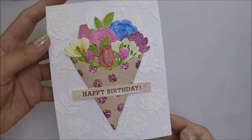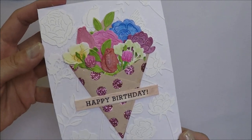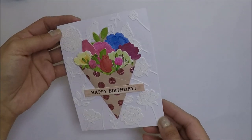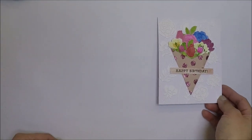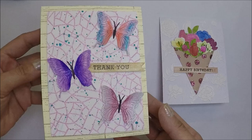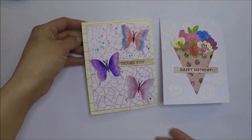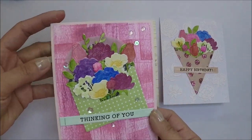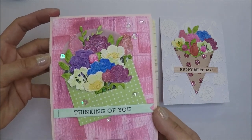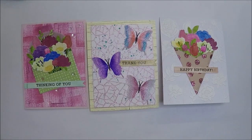My cards are finished! I love how these cards turned out. I hope you like today's cards — let me know which card is your favorite. I will leave Cheryl's links in the description box below so you can check what she created using the Hero Arts January 2020 card kit. As always, thank you so much for watching, liking, commenting, and subscribing to my channel — I hope you like today's cards and I'll see you all in the next one, bye!